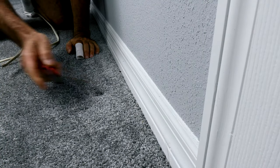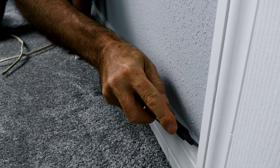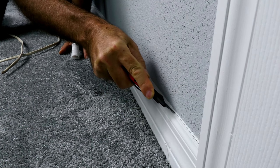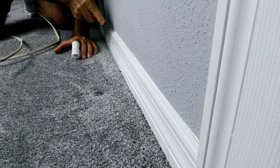The first thing you're going to want to do to get your baseboard off is take a razor knife and cut along the top of the baseboard to cut through the caulk, so that when you peel this off, it doesn't take half the wall with you.